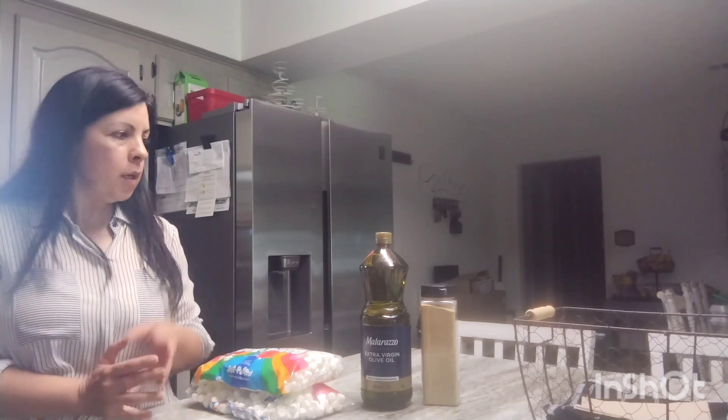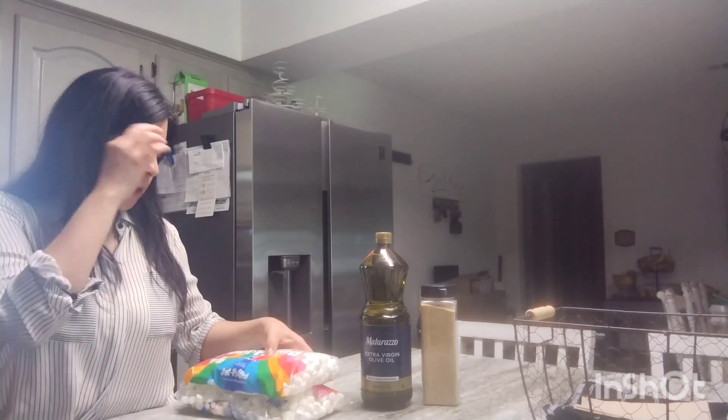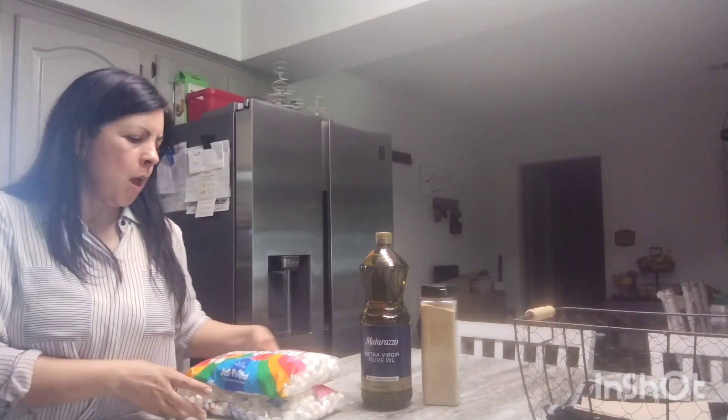Hello friends, how are you doing today? I thought I would share with you what I purchased at Ollie's — it's called Ollie's Clearance Store. This store is not very close to us, but I had an appointment over that way and thought I would stop and pick up a few things.